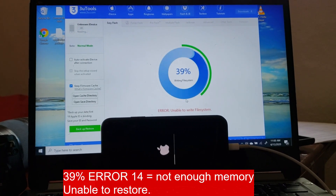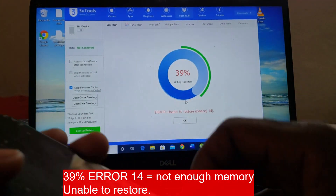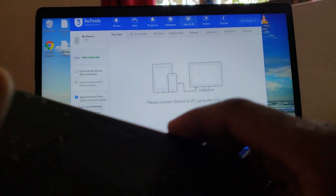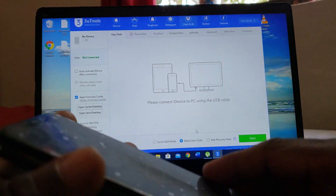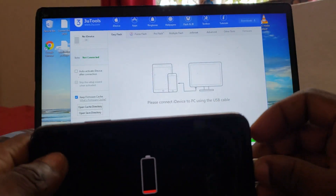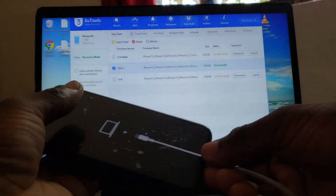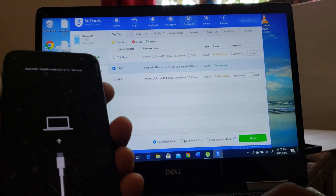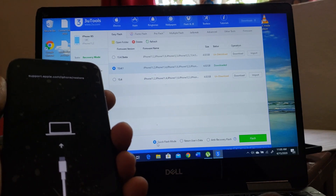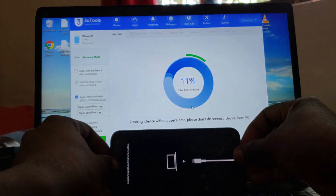I'm not sure what's going on — let's redo it again. Error 14. So the memory is full. We're gonna do it without 'retain user data.' Let's do it without retain user data — I'm not gonna click here, just right there. Let's see what's going on.